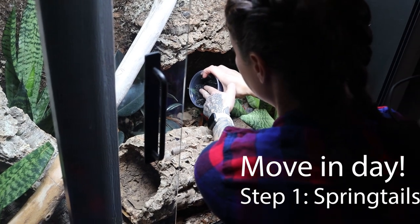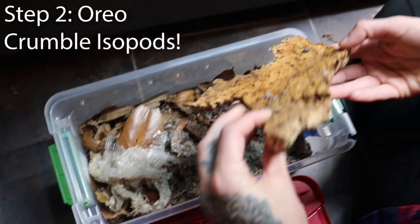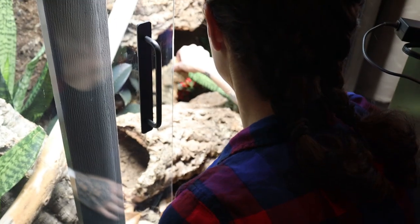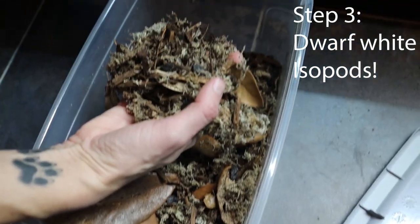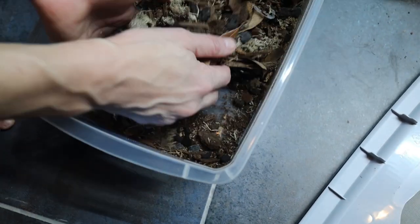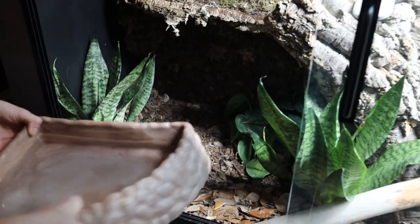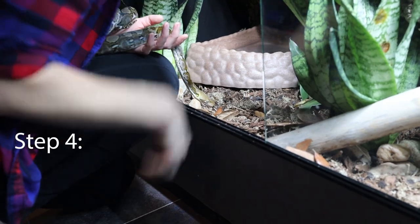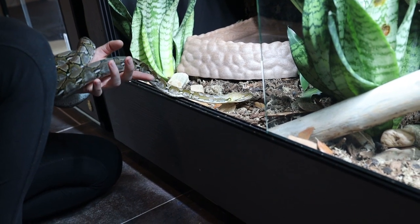It always reminds me of having a rave — just because they're moving around so much. I literally have to scoop them up and just wait for some movement, like 'is that you?' Adding the cleanup crew — isopods and springtails — to the enclosure. They're so tiny, it's hard to capture them on video. Go check it out!